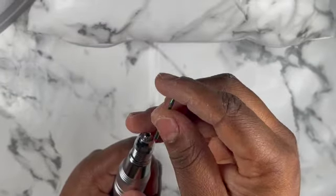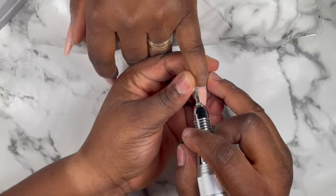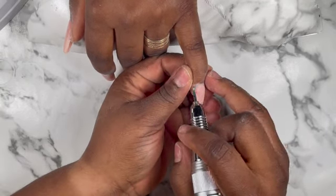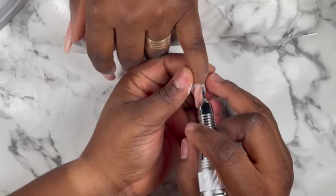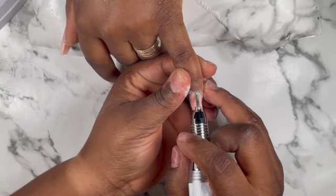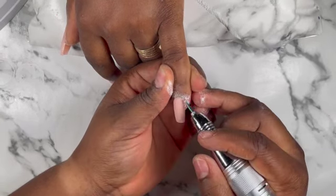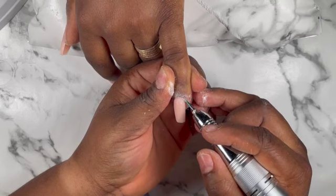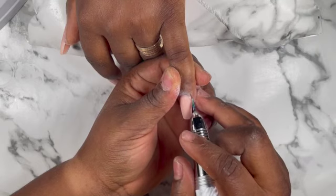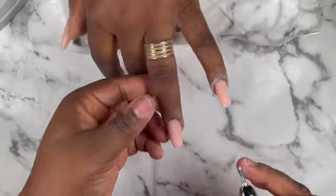Now I'm going to go with a cuticle drill bit — I'm just going to use it to file around the cuticle areas. I always say this in all my videos: whenever you are doing this, be very, very careful so that you don't cut the person's skin, not even the nails. I'm going to use this cuticle drill bit to file around all the cuticles of the nails, and then I'll go in with my e-file to file the surface of the nails.